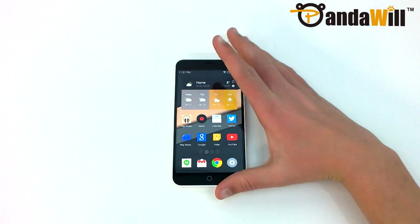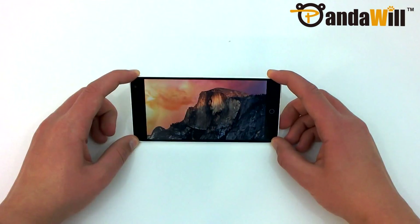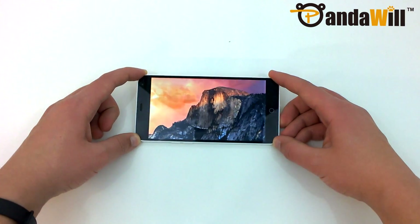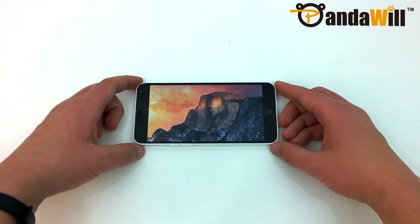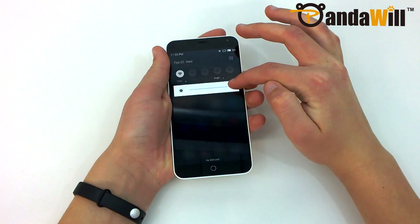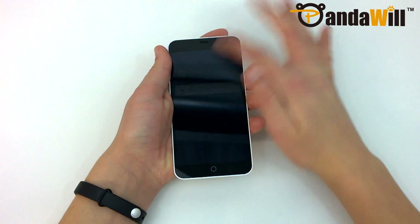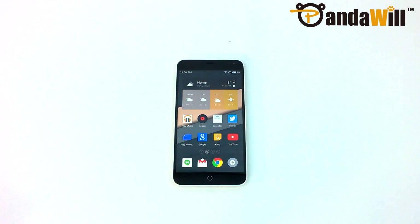If there's one thing that Meizu got right with the M1 Note, it's the display. The 5.5 inch 1080p Sharp IGZO display looks excellent. The color reproduction is very good, and the contrast ratio is excellent. The brightness range is some of the best I've seen, with low being great for dark environments and high being great for sunlight readability. It is coated in Corning Gorilla Glass 3, which does a nice job at resisting scratches.